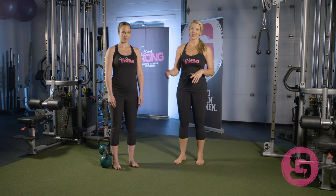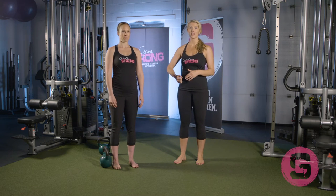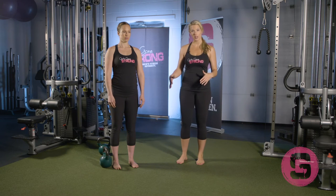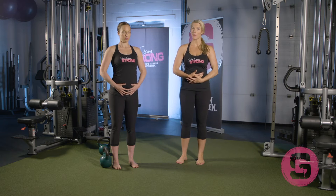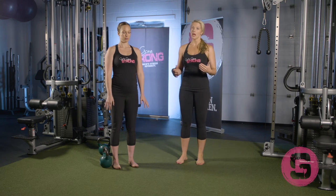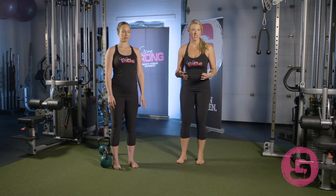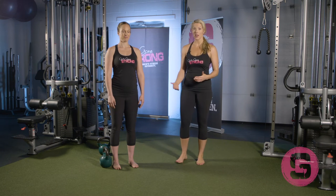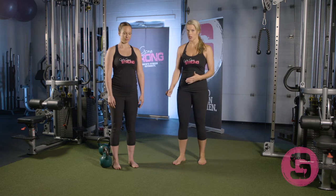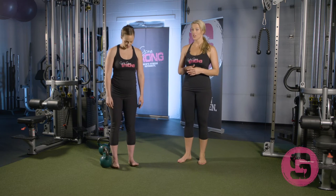Jessie is about 26 weeks along in pregnancy. This exercise is okay for her as long as she has what we call the hands-free mama feeling — meaning she can do this exercise without needing to grasp her belly for support or pull it up and in. As you get further along in pregnancy, you might run into logistics issues with the belly running into the legs, and in that case you might do more of a squatting down motion, but Jessie's going to demonstrate the hinge.